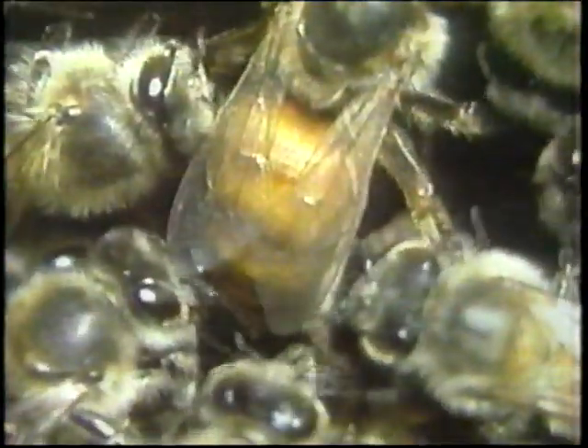Under normal conditions, the bees in the colony can never replace their queen, because one of the queen's pheromone chemicals actually prevents the physical development of ovaries in all young female bees. This means, of course, that no other bee can become the mother or the queen of the colony.